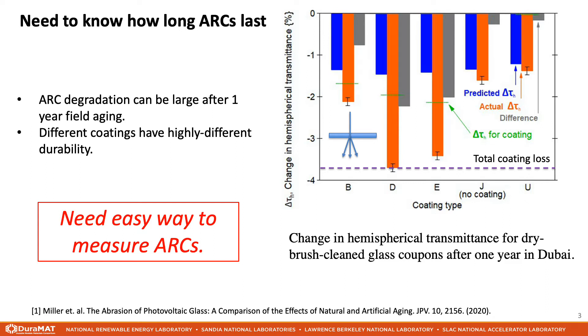Unfortunately, hemispherical transmittance can't be measured on assembled modules. The PV community would therefore benefit greatly from a method for quantifying anti-reflection coating performance on fully assembled modules.